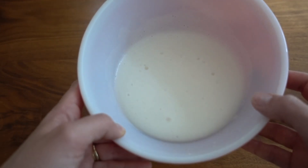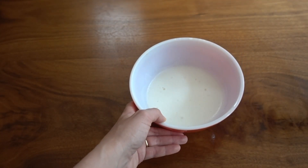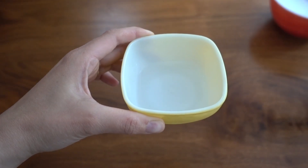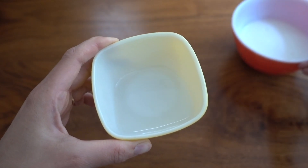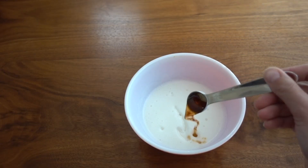Here's what it should look like — thick and foamy. Next you're going to melt six tablespoons of coconut oil in the microwave, then add it into your foamed-up aquafaba mixture, as well as one teaspoon of vanilla extract.